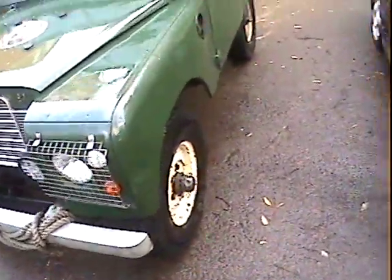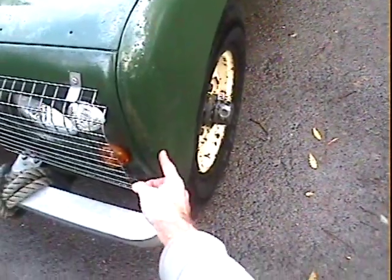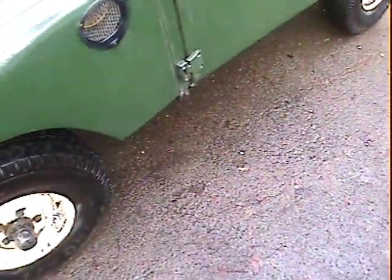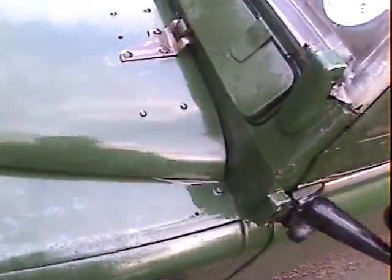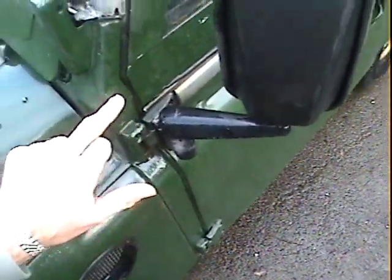Looking down the nearside, the modesty covers have been removed. We've got a dent and a scuff just here on the front of the nearside front wing, just there. But aside from that, it's difficult to tell while it's wet but it all looks pretty much nice and together there. Looking inside the chassis looks very good from there.